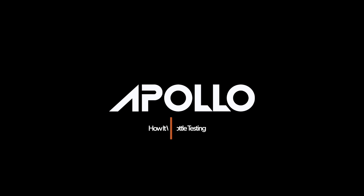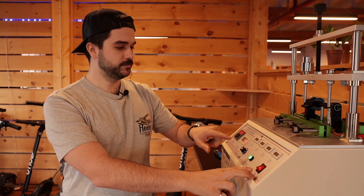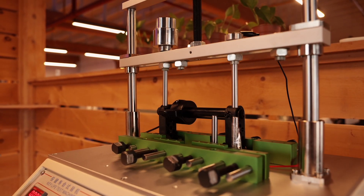So first we're going to start the machine and I'll show you how it works. Now we're going to turn on the machine. Here we have an arm going up and down pushing on the throttle. Each cycle takes about two seconds.